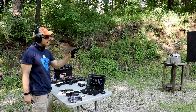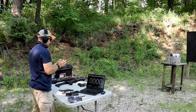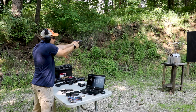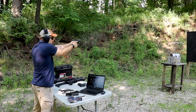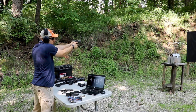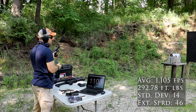Now our Gen 4 Glock 19 MOS — it has a 4 inch factory barrel in it. Readings: 11.07, 11.01, 10.92, 11.19, 10.96, 11.01, 10.90, 11.30, 11.36, 10.98, 11.08.